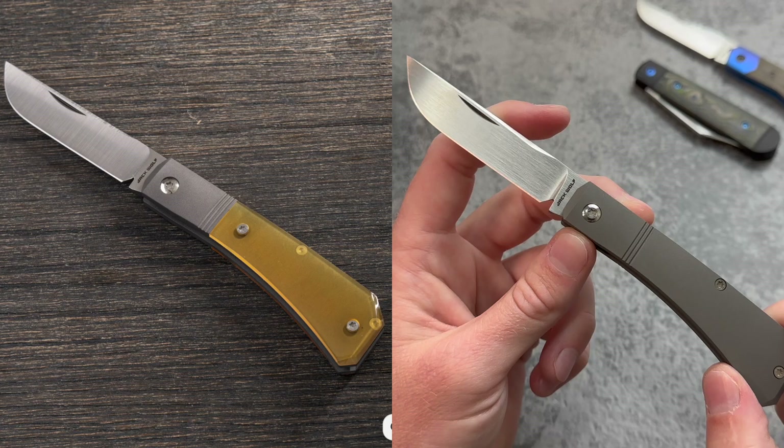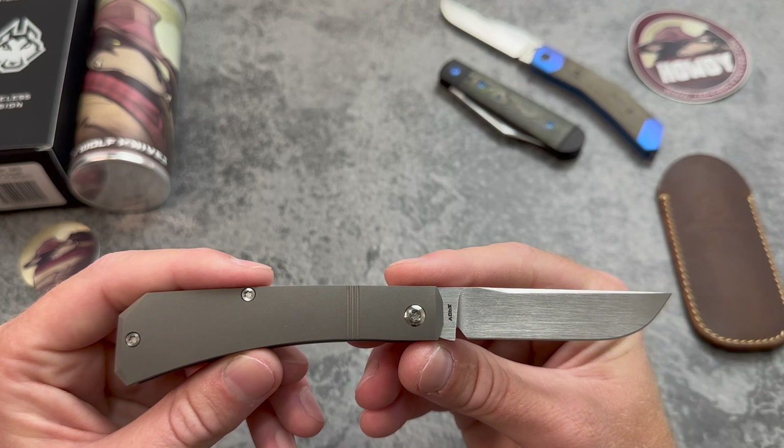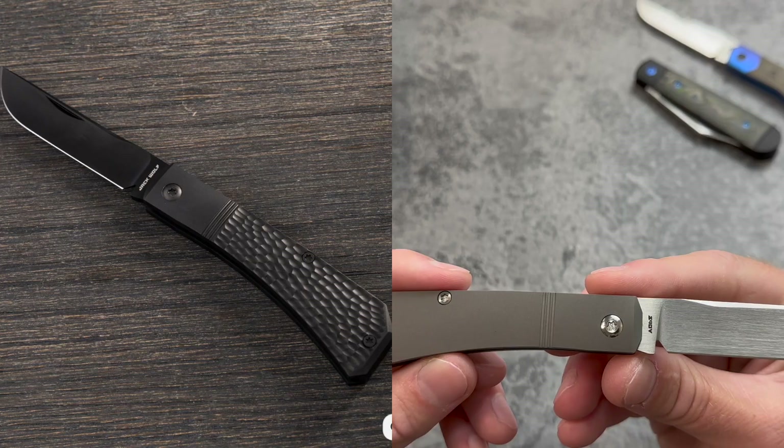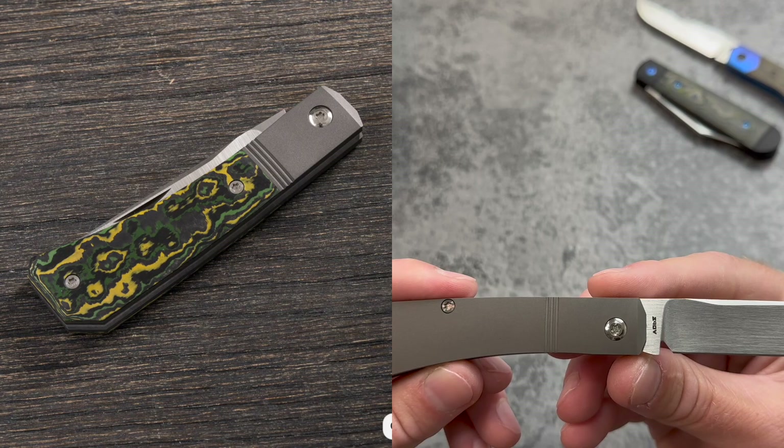There are also some really cool new handle materials. We have Ultem for the very first time, which looks really cool, and for the second time now we have the smooth titanium — this one with the hand satin finish. There's also the black jigged DLC murdered-out look, the return of Toxic Storm and Dark Matter Blue. Let me know which one you think is the coolest down in the comments.